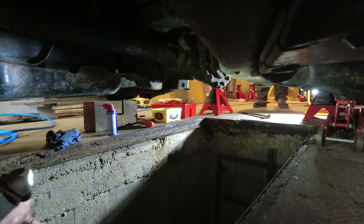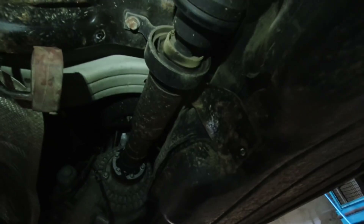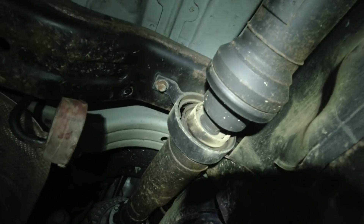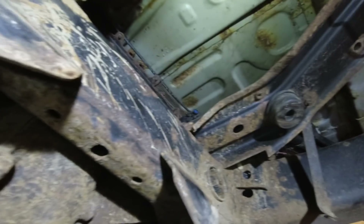Our center bearing is broken — completely broken. I can put my fingers through it. We're going to need a new center bearing, and this is probably why our drive shaft is rubbing — you can see the rubbing marks.